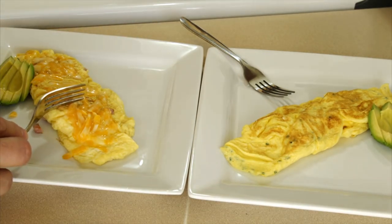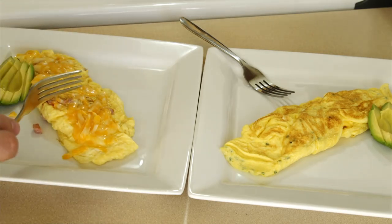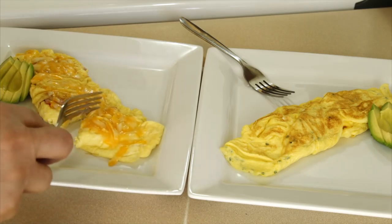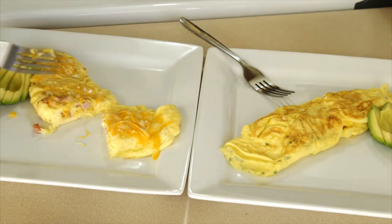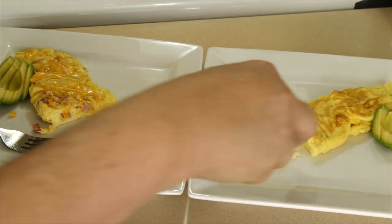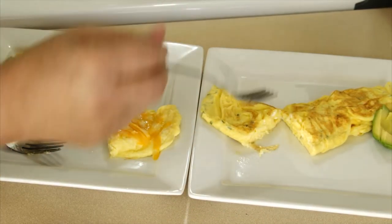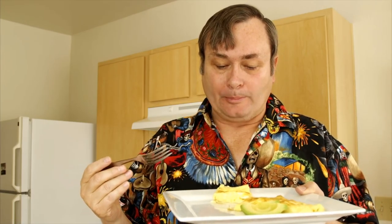Let's see what our omelets look like inside, because I'm sure people are going to be screaming they're going to be raw. Notice our cheese — we use the residual heat of the omelet to melt the cheese placed on top, though you can put it on the inside too. Why don't you look at that? Does that look raw to you? This is our plain one. Let's try it — it tastes like egg, it's creamy, smooth, absolutely delicious.